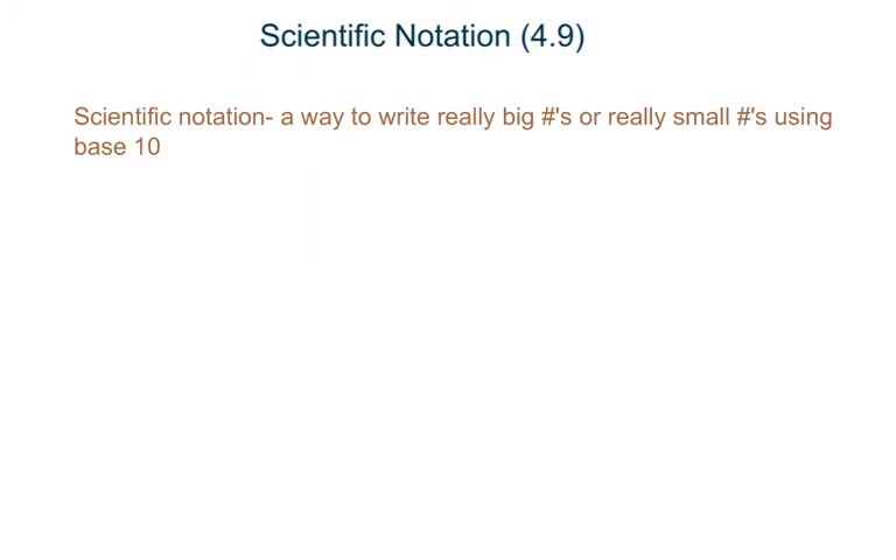Scientific notation is a way we can write really big numbers or really small numbers using base 10. If you know anything about the metric system, base 10 is your friend. You can just move the decimal right or left, and that shows dividing or multiplying by 10.